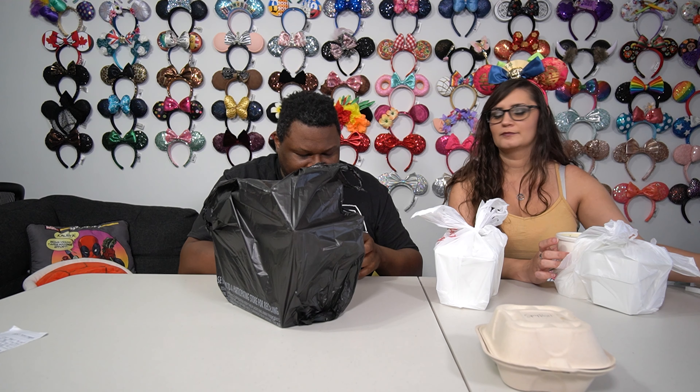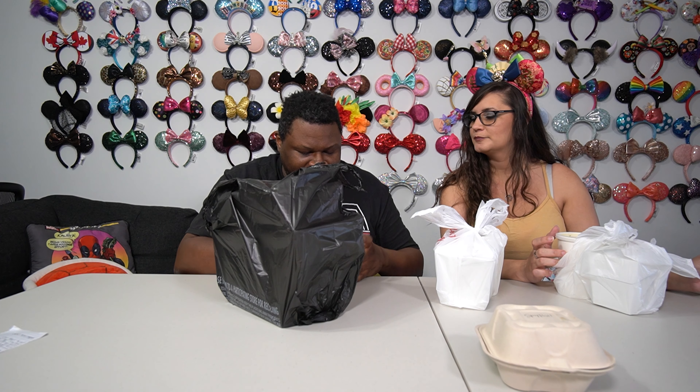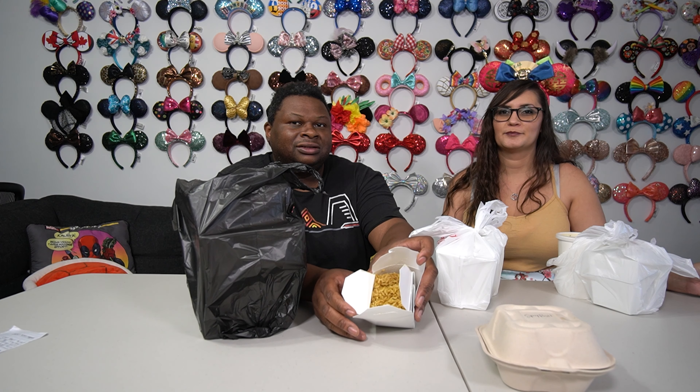Yellow rice — that's all it is, it's just yellow rice. Don't drop it. It's a pale yellow, nice little yellow rice.